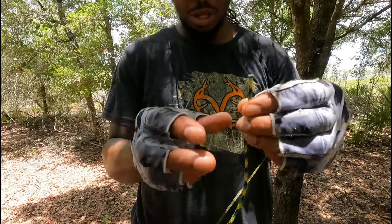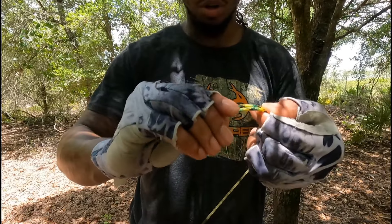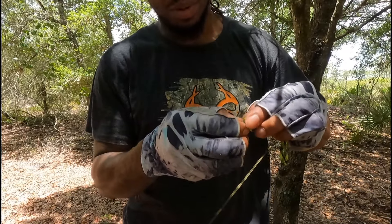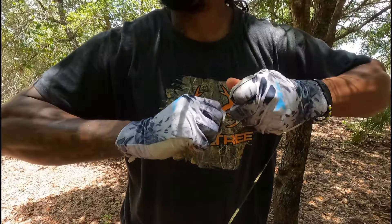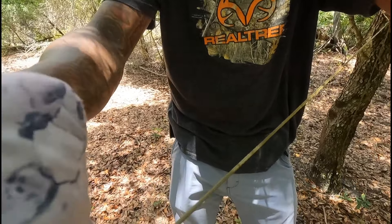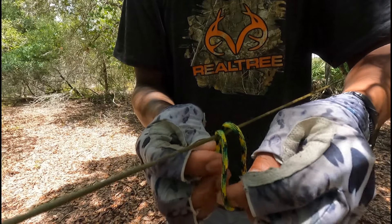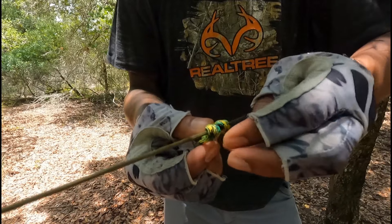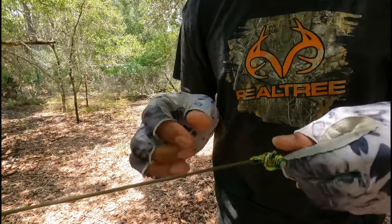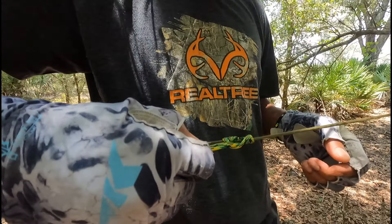For the next knot, I have a pre-cut piece of paracord — about 10 to 12 inches. Just fold it in half and do an overhand knot. That's it, nothing complicated. You could probably get away with a little more cordage, but this is what I have pre-cut. Now I'm going to tie the prusik knot onto the ridgeline. To do that, you have your loop in your paracord — just fold it over the ridgeline and wrap it two to three times. I wrapped this prusik around three times and it's a friction knot.